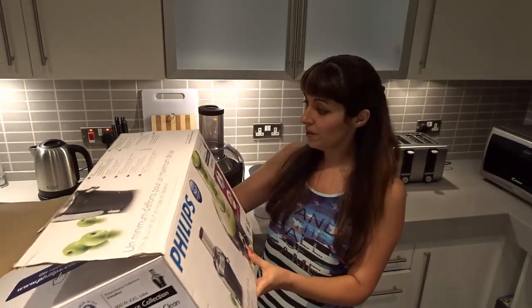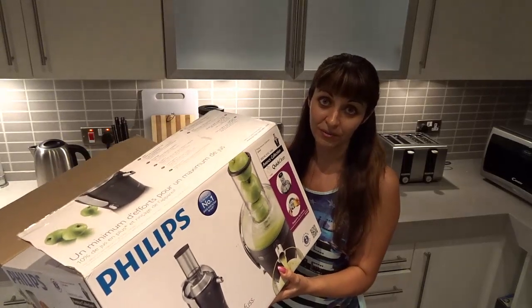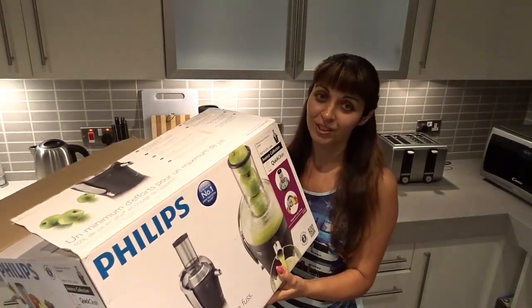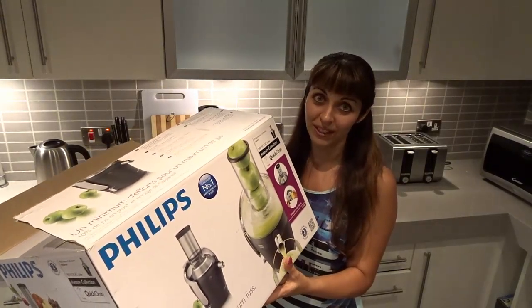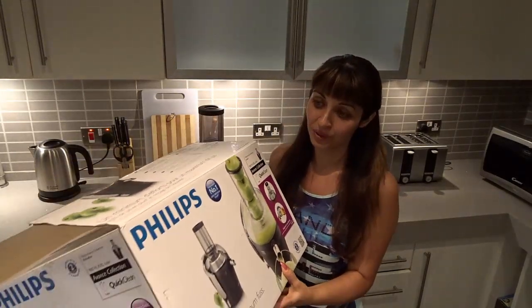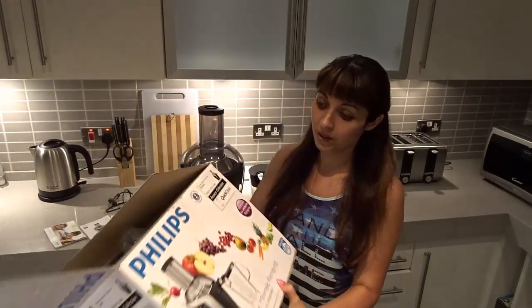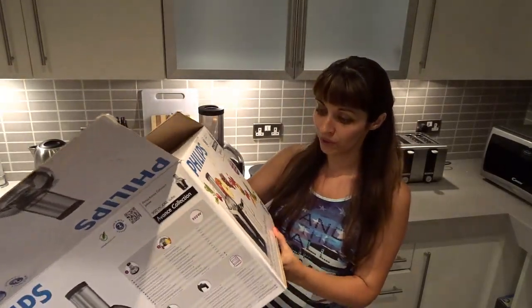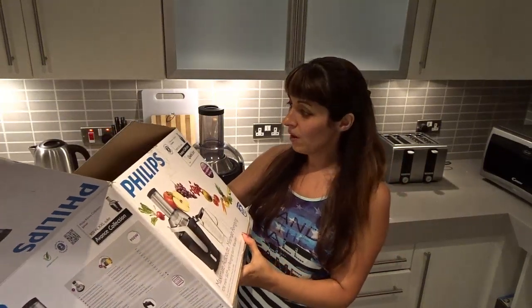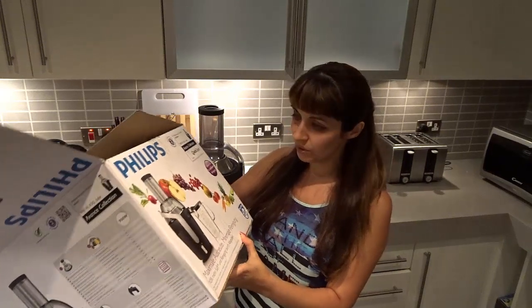It was 125 euros online and 165 euros in the shop. I came to the shop and asked if they could match the price, and they kindly did. So thanks to the guys at Media Markt — they reduced it to the online price so I didn't have to order online and wait.